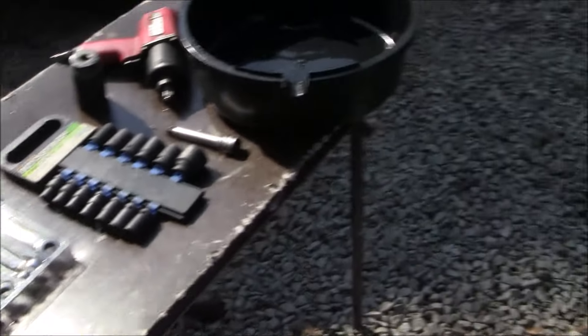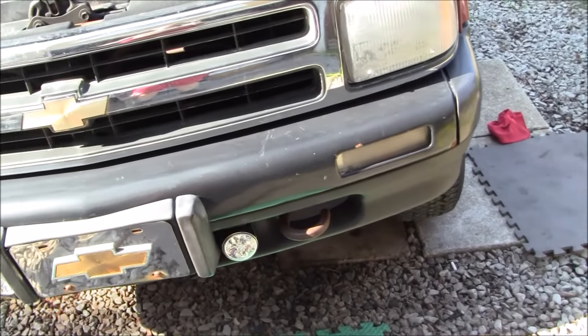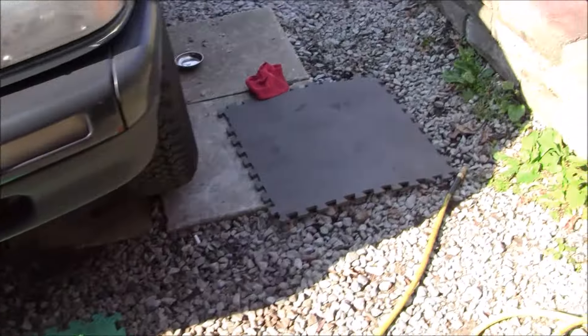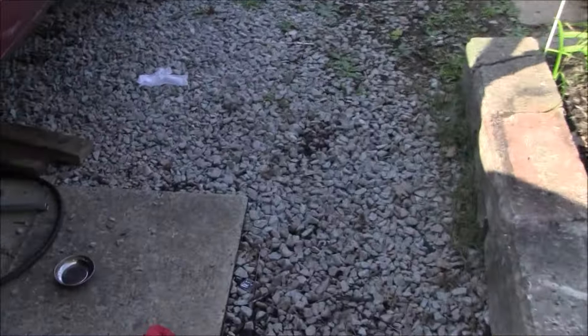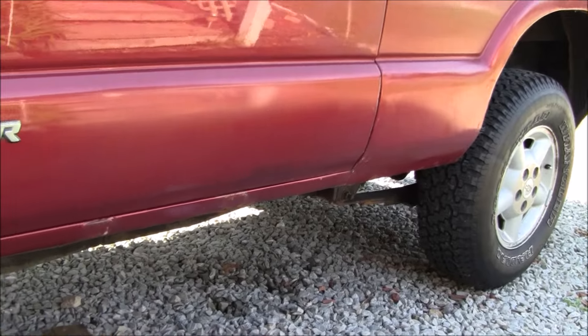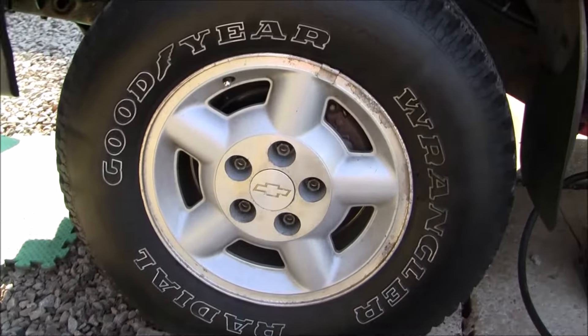Without further ado we'll go ahead and get started. I'm going to pause between each section — this will give me the opportunity to reposition the camera without making you seasick. The first thing we need to do is support the vehicle. We have it jacked up with a jack stand, I have a brick behind the rear right wheel just to keep it from moving, and we've got the wheel off the ground.